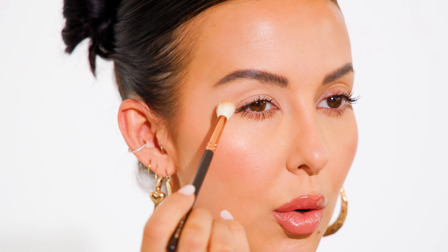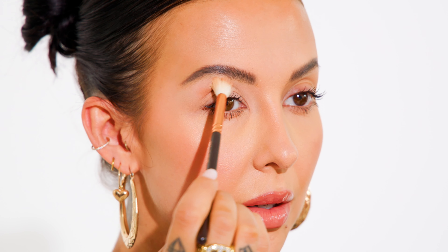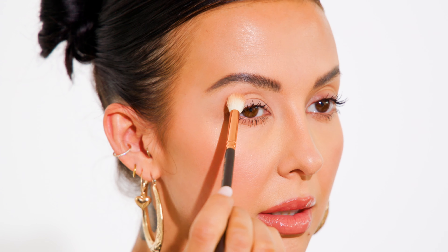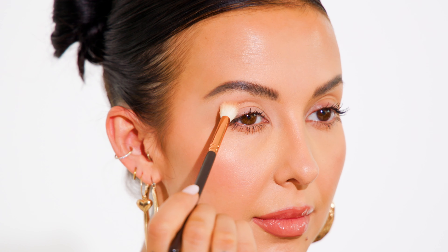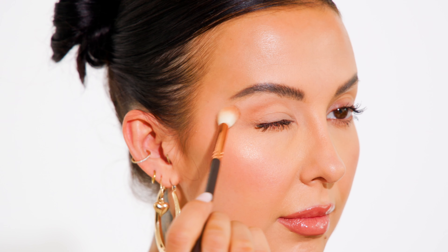I'm going to take my time, look straight ahead, and place my eyeshadow brush to tuck it where my crease should be. Imagine the crease is where it ideally would be, even though in reality my crease is way down in there. I'm going to tuck the shadow right where that crease should be and gently start to blend it across. I'm starting with a small amount of eyeshadow on my brush so I have the most control possible when placing it.